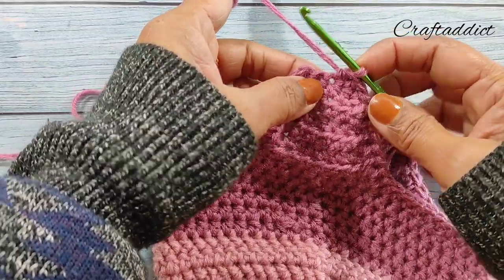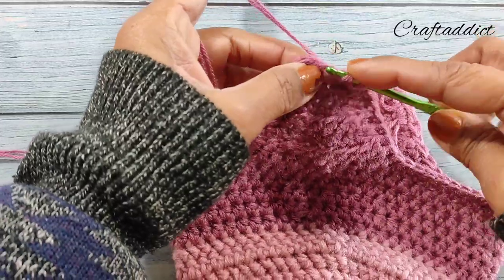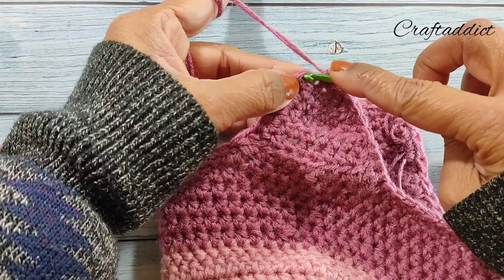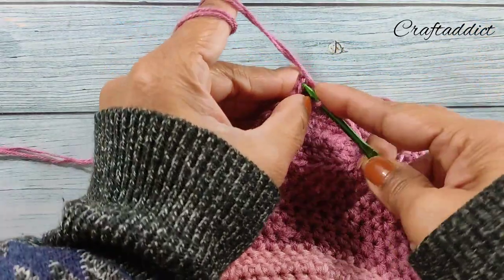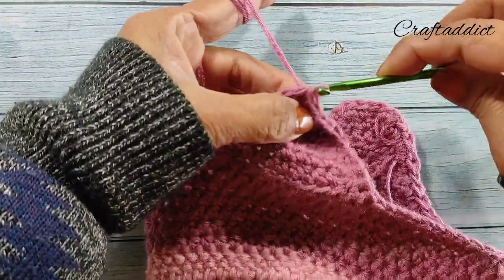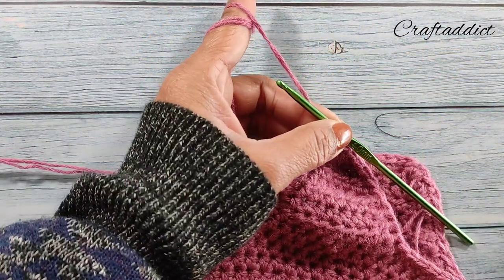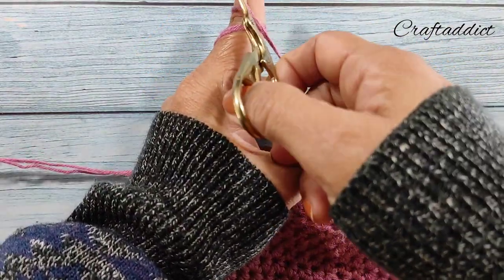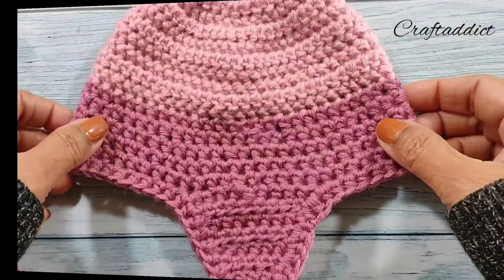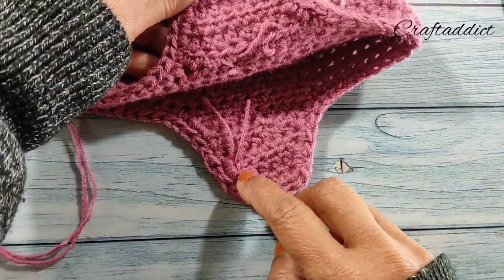I have come to the end of the other side. Join with a slip stitch, chain one, and cut off the yarn. Now you can see this is one side and this is the other side - this is the complete hat.